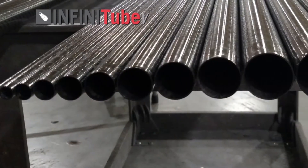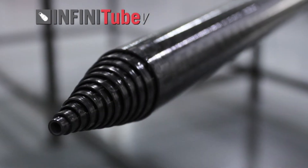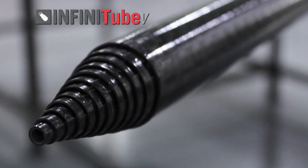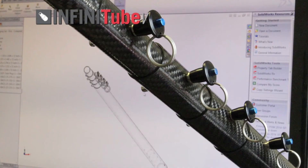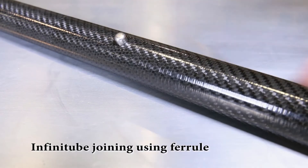Each tube has the same wall thickness and layup, making any range of tubing you choose virtually as strong as another. This allows a designer to move up or down in the diameter spectrum based upon loads and end use. The tubes in our Infinitube V series can be locked together using our ball lock pins or button clips, making extension and locking simple and convenient. Rockwest is currently in development of an exclusive flip lever clamp system for the Infinitube V series.